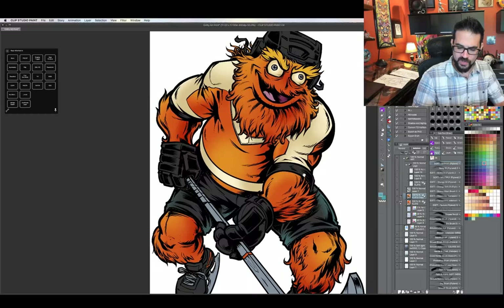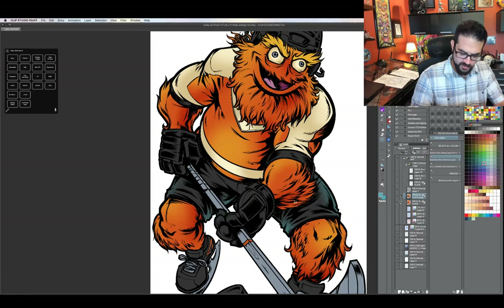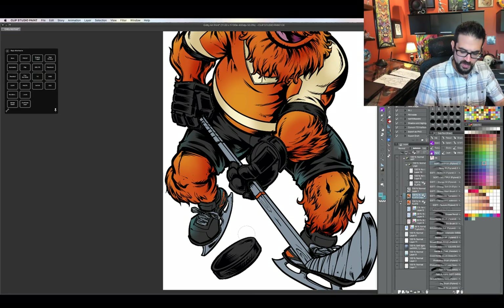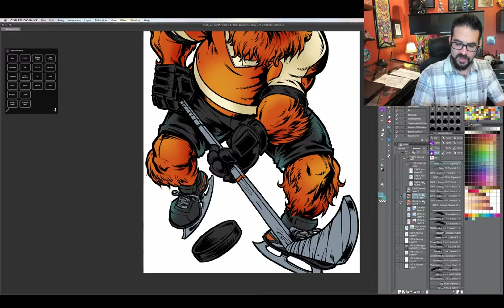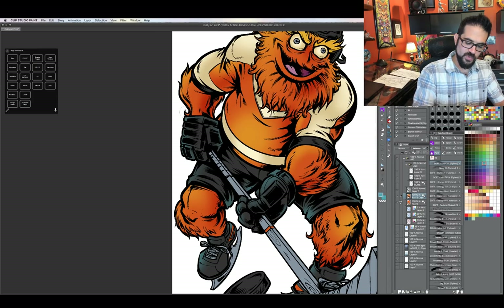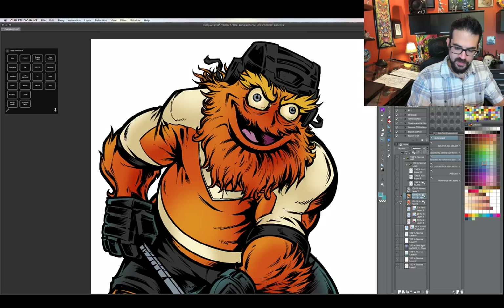Jennifer Reglin asked what was the inspiration for Gritty. I had a huge folder of every single NHL mascot in front of me — I really wanted to make sure he fit in that universe, but at the same time we wanted to do something very, very different. I wanted to make absolutely certain that I did not copy any mascot. We needed it to be a completely different creature or animal, and it couldn't look too similar to another mascot for obvious reasons.